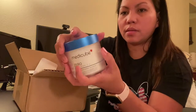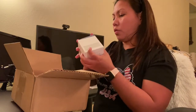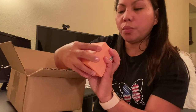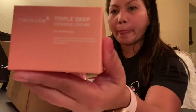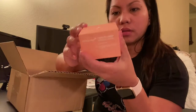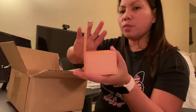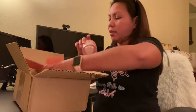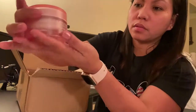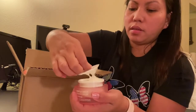Next, we have this — oh, this is the Medicube Triple Deep Erasing Cream. This is good, guys, because this is for all skin types! When I bought this, I didn't buy them one by one — I bought them as a package. Let's see what's inside. Oh, it's nice too — wow, look at that!